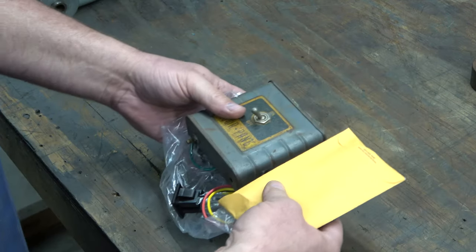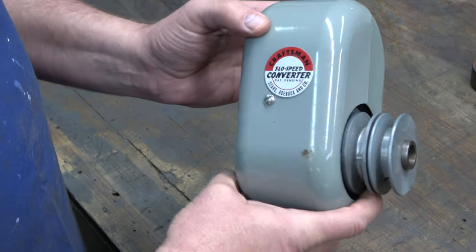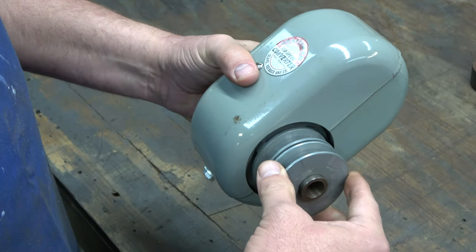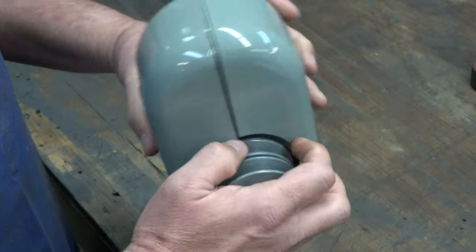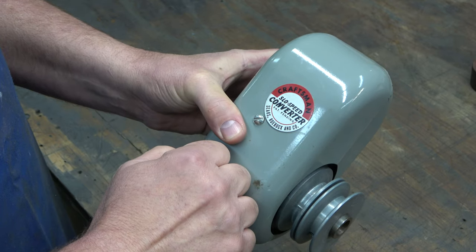This is the ever-elusive, holy-grail slow speed converter. These were made by a company called Savage Saw and sold as Savage Saw slow speed converters, then also marketed for Craftsman. This one is badged for Craftsman, but the Savage Saw version looks and functions identically. We'll take it apart and show the insides when we get to that video. Basically, this converts at a 1-to-10 ratio — so if you've got a motor running at 1725 RPM, the output is 172.5 RPM, which can be further reduced using different size pulleys on the bandsaw itself.